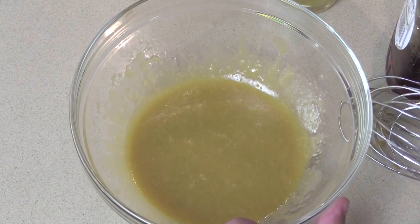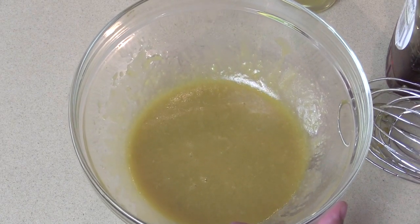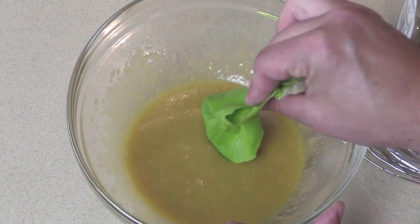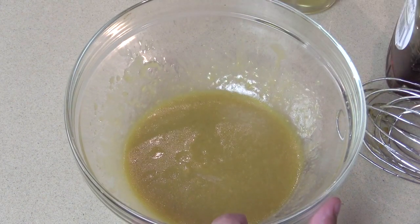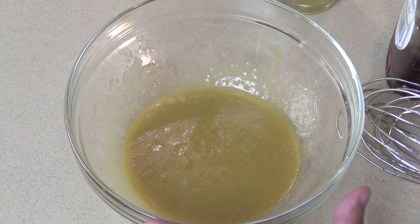Voila! In less than a minute you have a homemade ginger dressing, cheaper than store bought and delicious. Oh my God, it's so good. This is better than store bought. I taste that mustardy tang in the background, but that salty, sweet, savory soy sauce that I love so much all over my rice. This is so good.